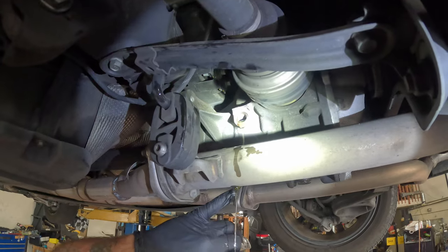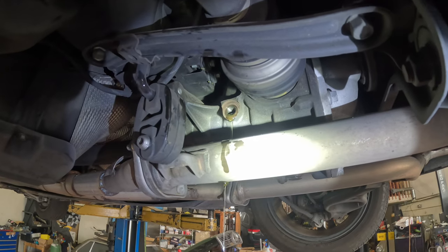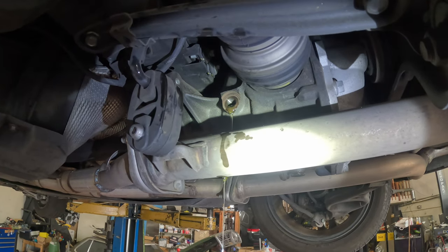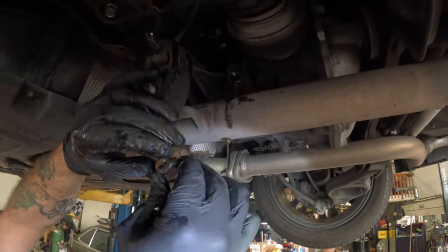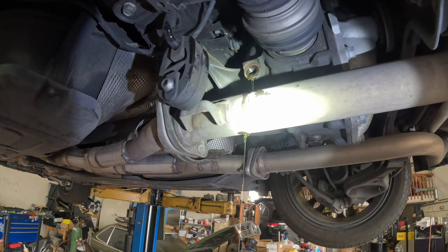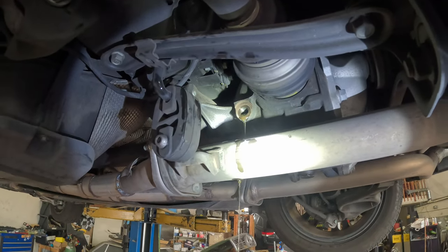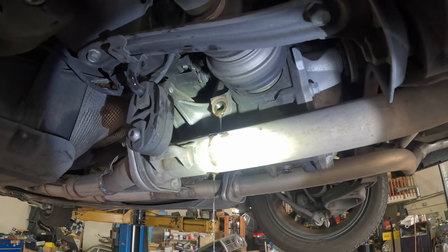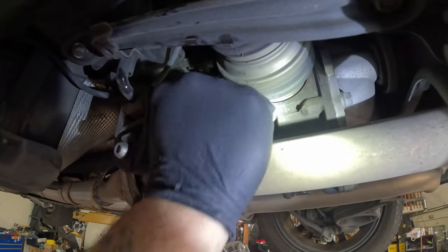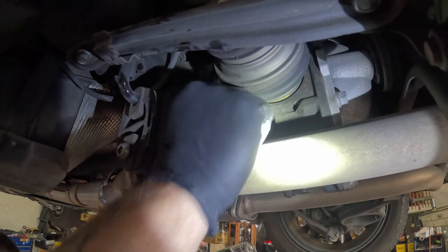After it runs out like this, you definitely want to clean off your exhaust. Hit it with a little bit of brake parts cleaner and a nice clean rag and you'll be good. You always want to replace the crush ring. Just wait for it to start to do a slight dribble, and once it starts to slow down you can come in here and put your plug back in. Tighten that down.